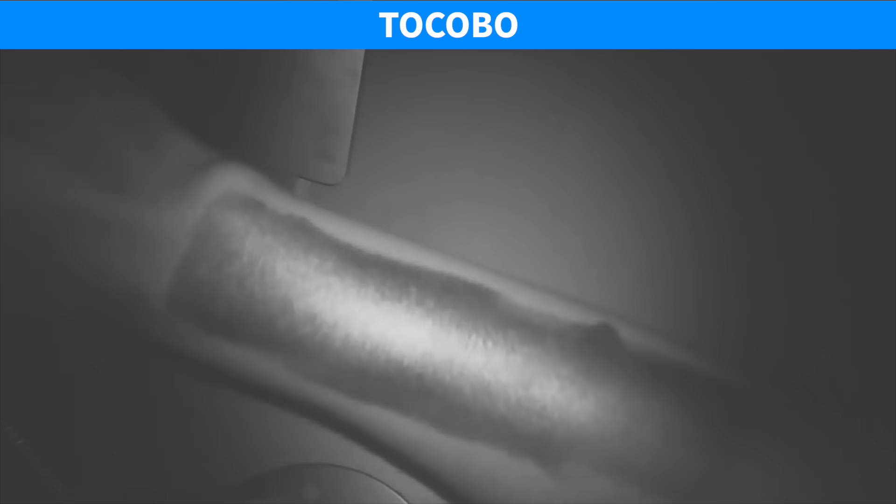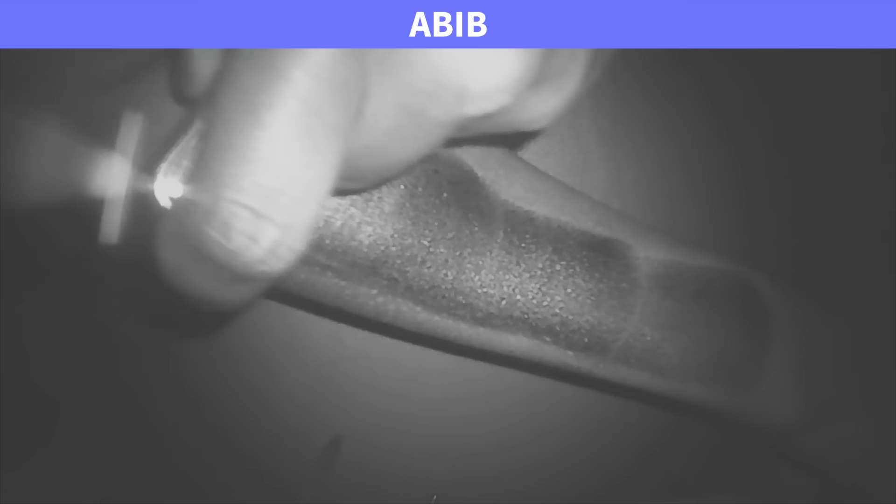Also, you can't tell if you've applied enough sunscreen with a UV camera — everything over four swipes looks about the same. I'm guessing this could potentially be the origin of the four-swipes recommendation. This also highlights that UV cameras are a really bad way of estimating SPF, which I've talked about before in my video on SPF testing.